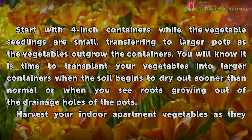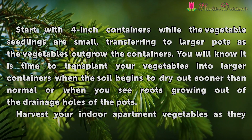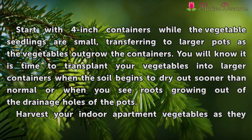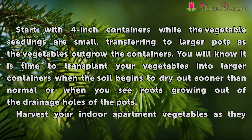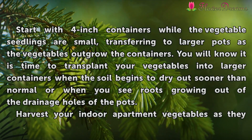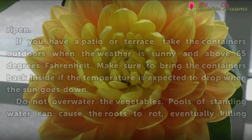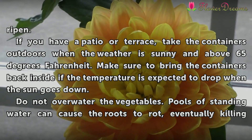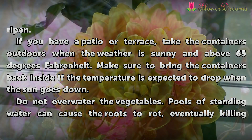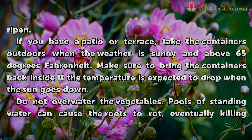Start with 4-inch containers while the vegetable seedlings are small, transferring to larger pots as the vegetables outgrow the containers. You will know it is time to transplant your vegetables into larger containers when the soil begins to dry out sooner than normal or when you see roots growing out of the drainage holes of the pots. If you have a patio or balcony, take the containers outdoors when the weather is sunny and above 65 degrees Fahrenheit. Make sure to bring the containers back inside if the temperature is expected to drop when the sun goes down.